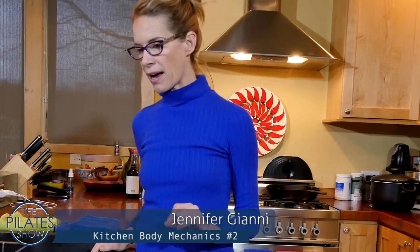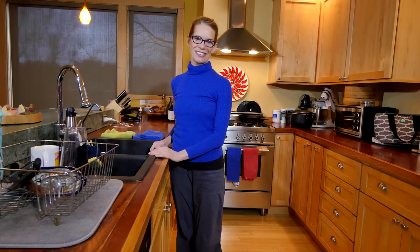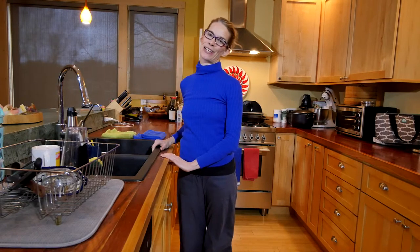Here we are in the kitchen again, and we're going to be talking about some strategies for washing the dishes. We're talking about body mechanics again and posture.